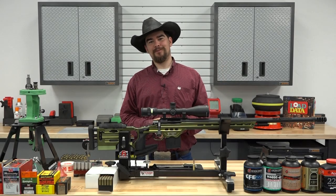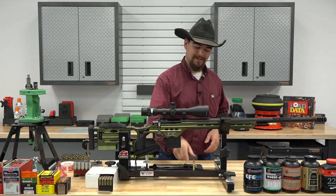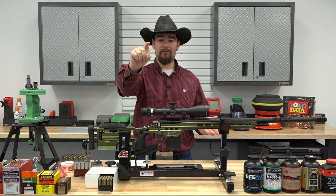Hello, and welcome back to another episode of Hand Loader TV with me, your host, Jeremiah. And in this episode, we're going to be talking all about the 6mm ARC, or Advanced Rifle Cartridge.